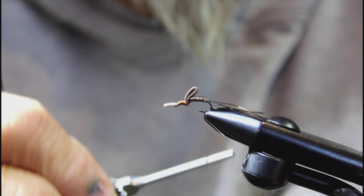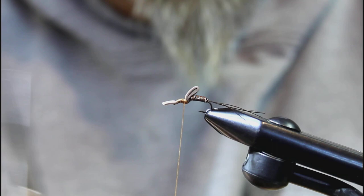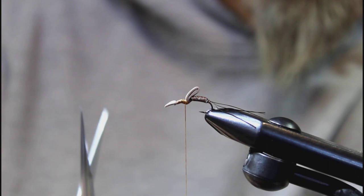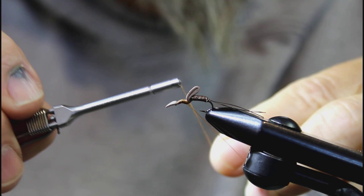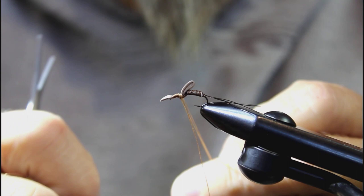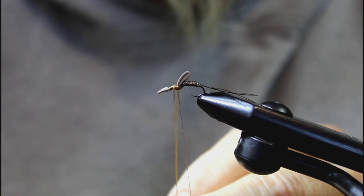Make sure that's all nice and secure. You're going to need a dubbing loop tool, or you can use the Mark Pettigian bobbin that I have here. This is actually the nicest tool I've probably ever worked with — Mark Pettigian's tools are very, very nice. This bobbin has a built-in dubbing loop tool along with a thread adjustment tool, so it's kind of like three tools in one. It's really become indispensable in my tying.